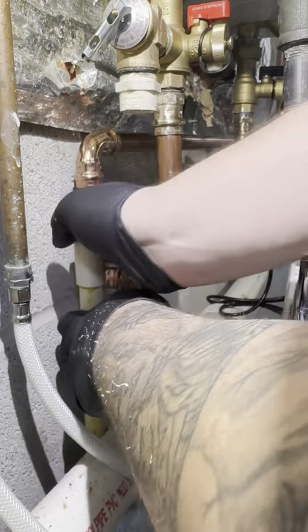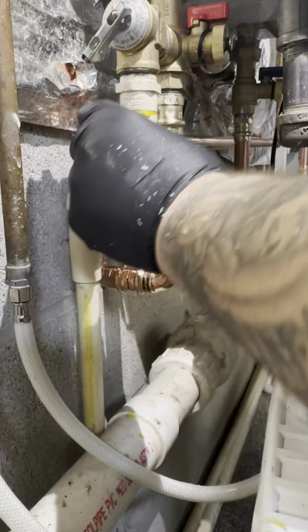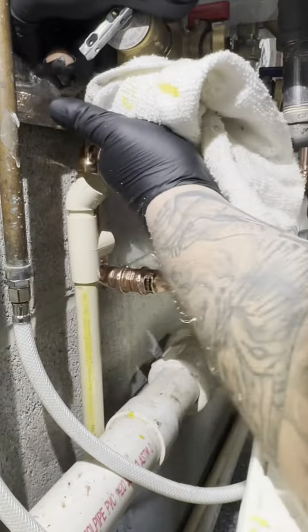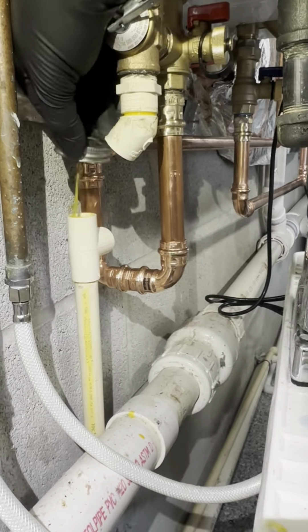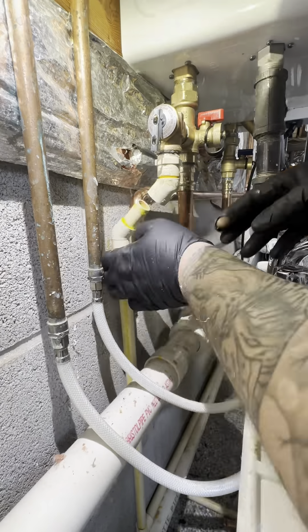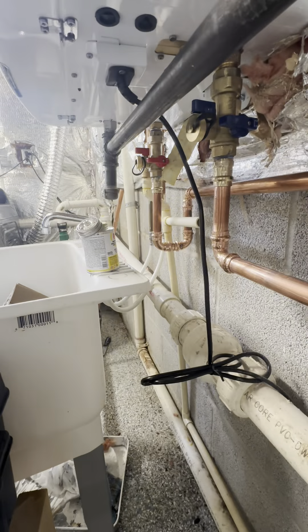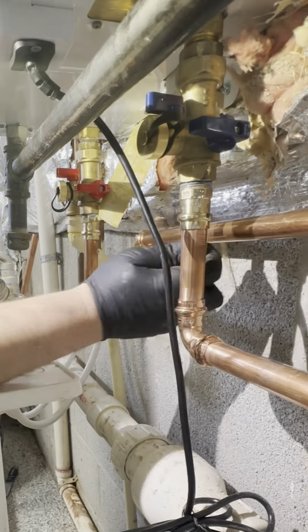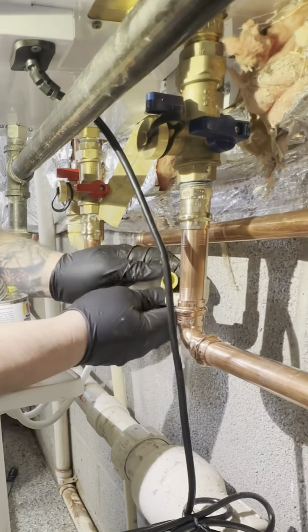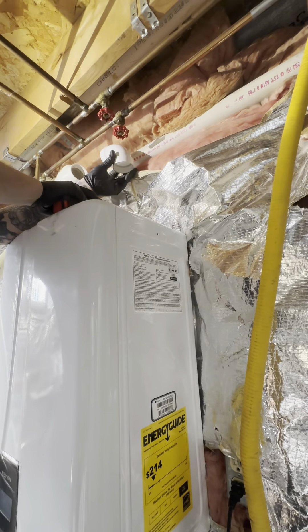Now we're gonna do the condensate line and the TMP valve. Some people use acid neutralizers, but we don't have to use them here. I'm just gonna tie this TMP valve into the condensate line — get that on, all nice and dandy. The condensate line all runs to the sump pump.